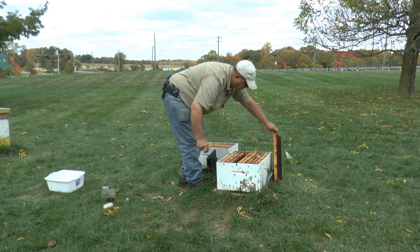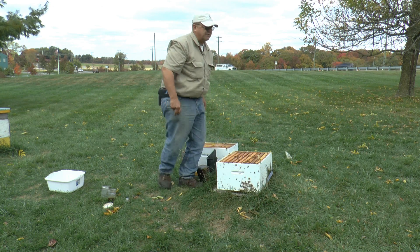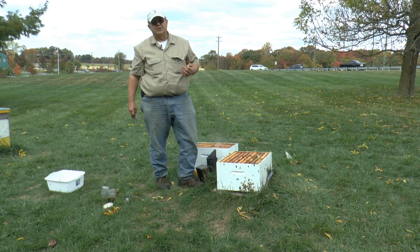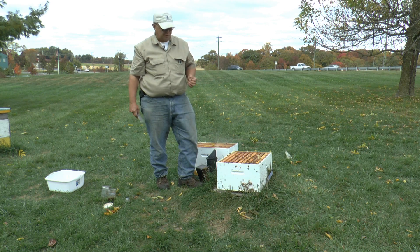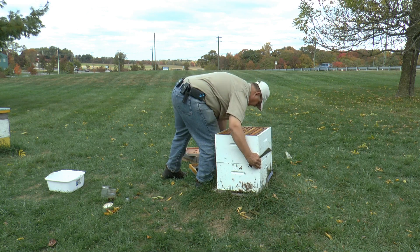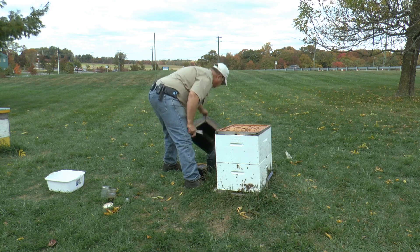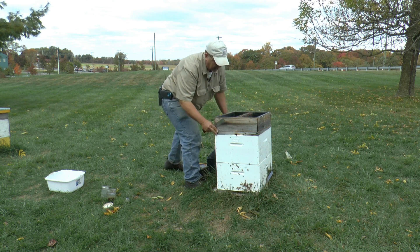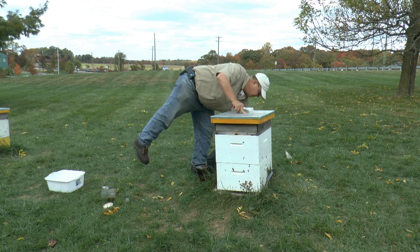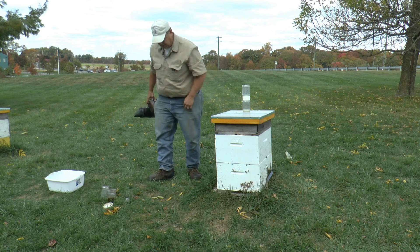Now some people don't like the fact that this test kills the bees. In fact, we sacrifice 300 bees to hopefully save 30,000 to 40,000 to 50,000 bees. So I see it as a very good, reliable test, if done correctly. And those bees could also be submitted to the lab and tested for Nosema disease.